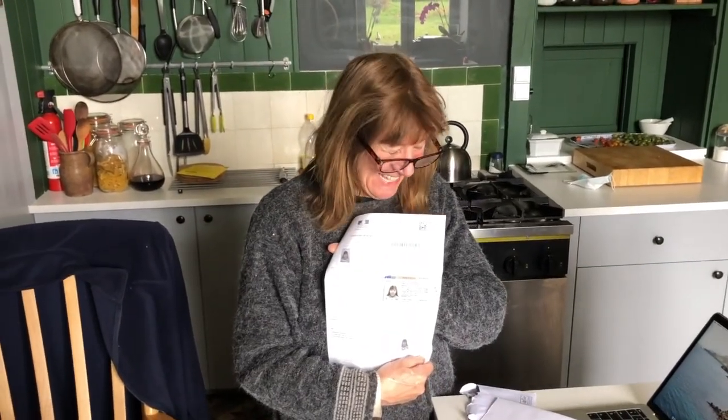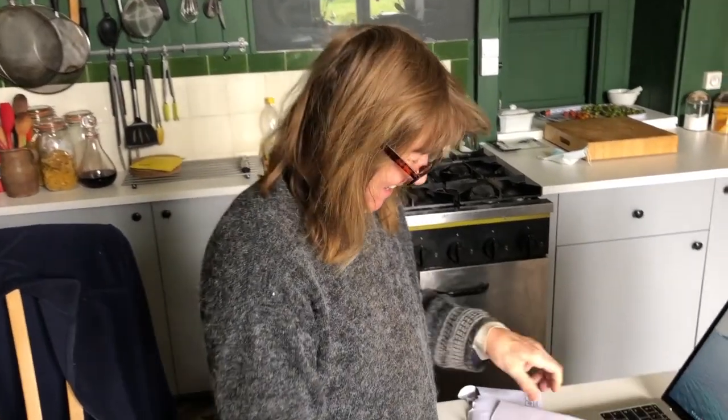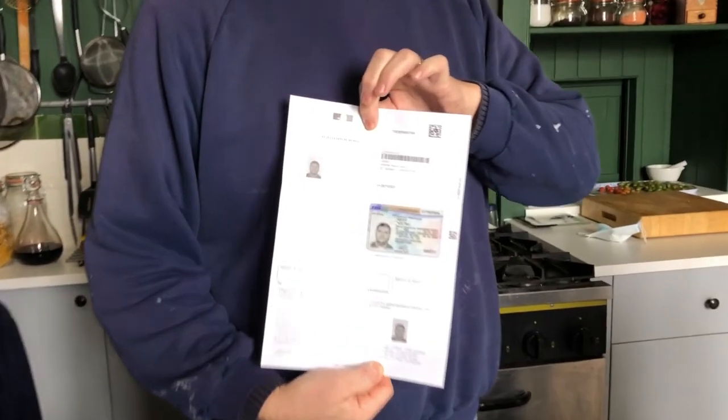It means we are officially residents of France! Carte de séjour - don't focus on that photograph, that was taken when I was a little bit chunkier. You were 17 stone and you've lost nearly four stone now. So yes, we are officially residents of France. Woo-hoo!